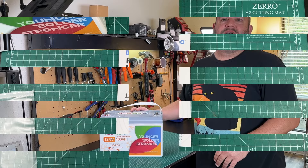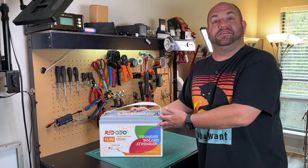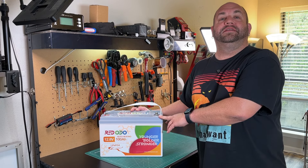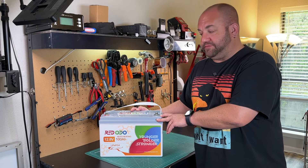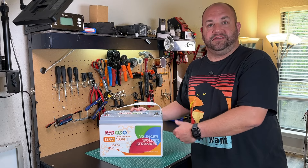The most important thing with any battery is whether it actually delivers rated capacity. When I got this, I charged it all the way up, then did a discharge test at 10 amps and let it go until the BMS shut it off. I got 102.49 amp hours out of this battery, so it definitely passed the 100 amp hour capacity test.